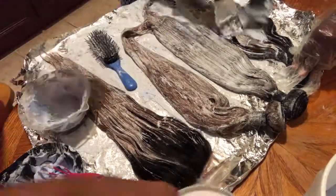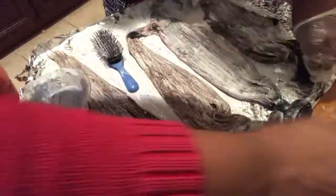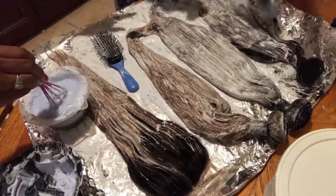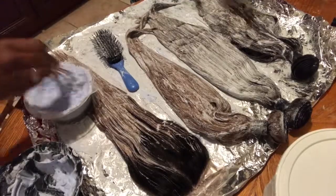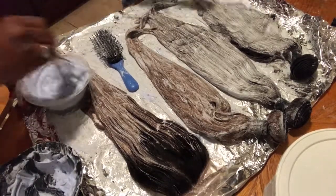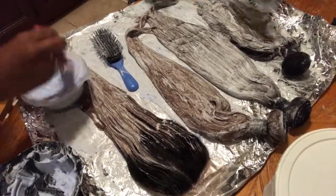Some people will ask why I didn't use L'Oreal High Color since I'm doing a red. The reason is that she wanted a red with more of a cinnamon tone, so I thought a rinse would be the best way to achieve that color.